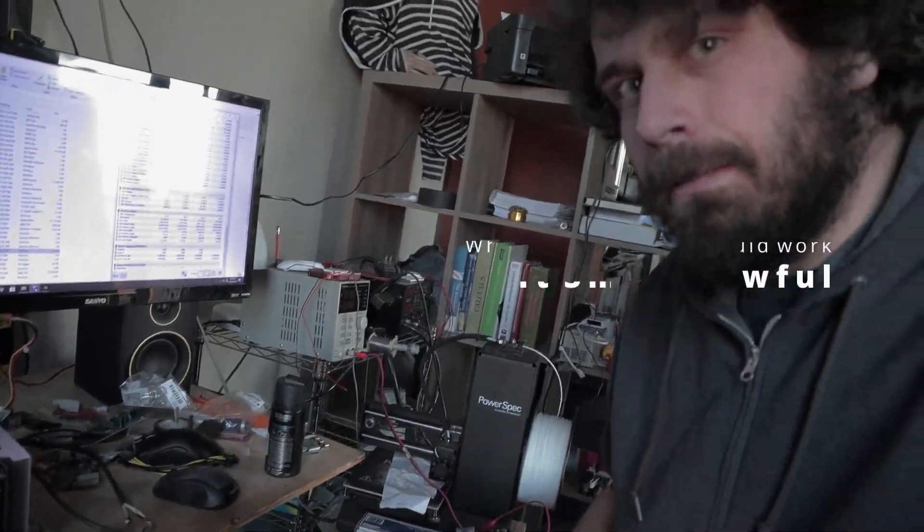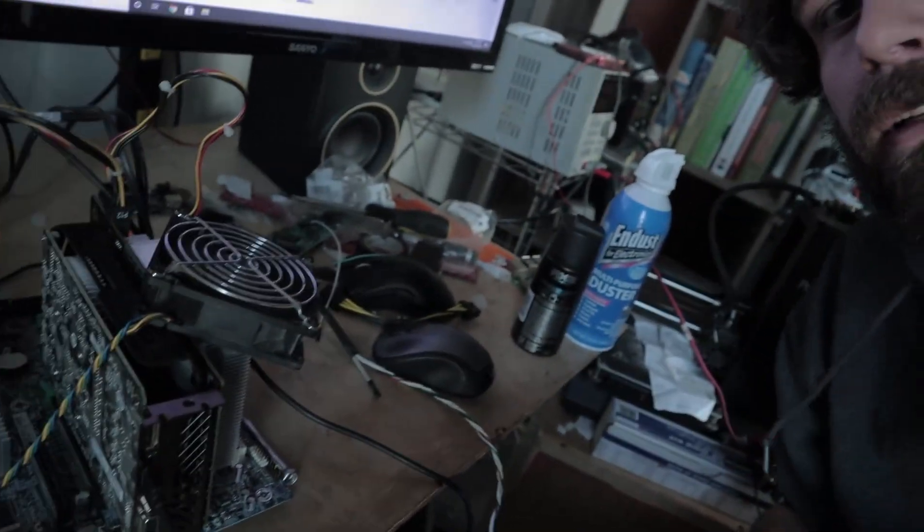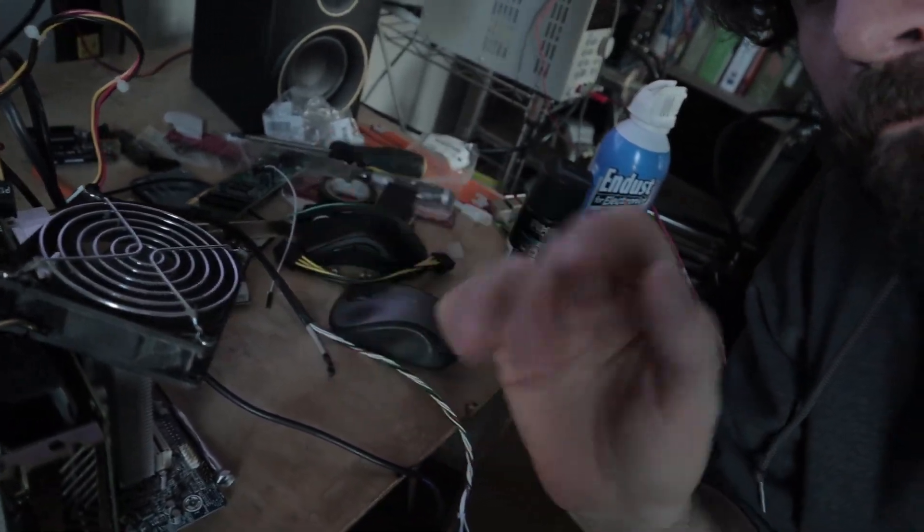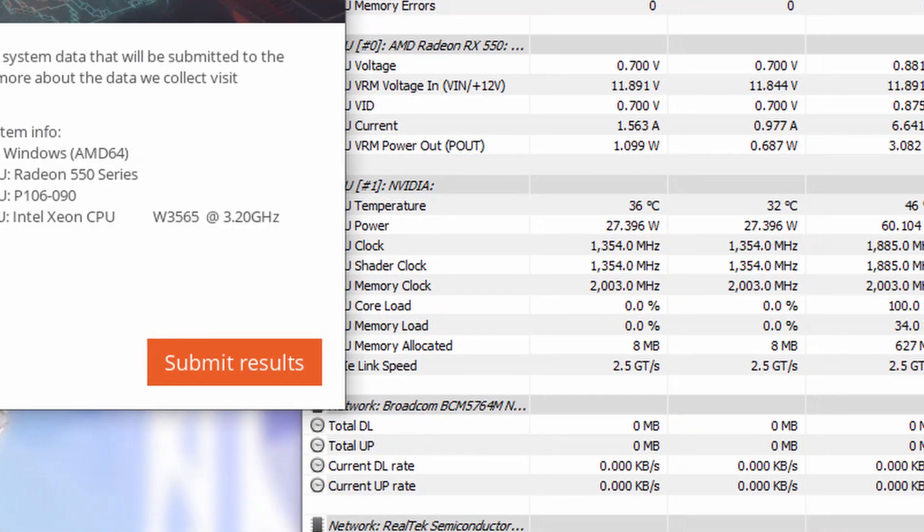I added a fan - it's just hanging on there. We'll see if this actually does anything or not. You can see the fan just kind of hanging on there. Initial results seem pretty positive; everything's back down to 36°C. Let's find out what happens after we run a couple renders.